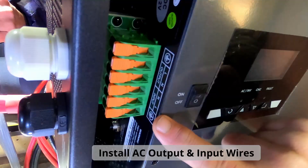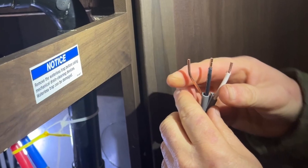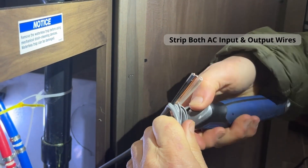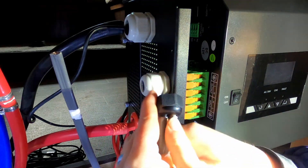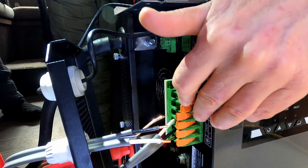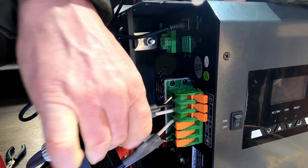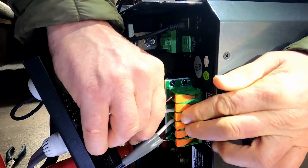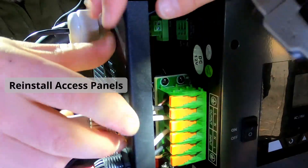The AC terminals have individual wire terminals for ground, live, and neutral, where you insert the bare, black, and white wires of the AC input wire respectively. The same applies for the output wire. Using a utility knife, expose the wires from the insulation and strip the ends to make a good connection into the terminals. Insert the wire through the cable entry housing and secure each wire into its proper terminals. Note that the terminal levers are quite stiff and require a bit of force to open and close. Once everything is securely connected, reinstall the access panels and move on.